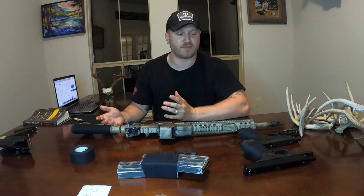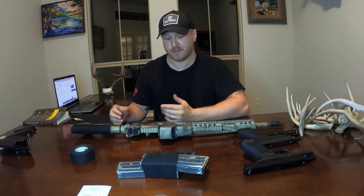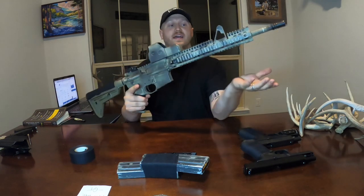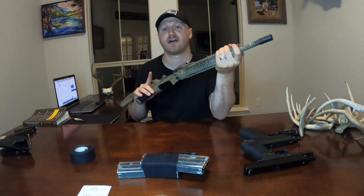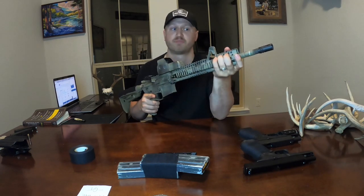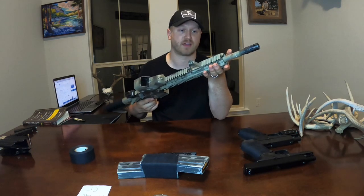I'm looking for an AR-10 platform in .308. If I can find one, I'm going to cover it in tape. Also, it is safe to put on your handguard to tape down lights, pressure pads, stuff like that — it's not just going to melt to your gun.